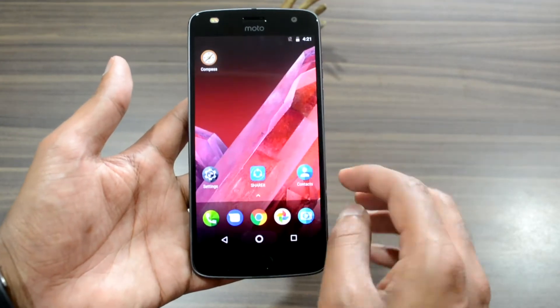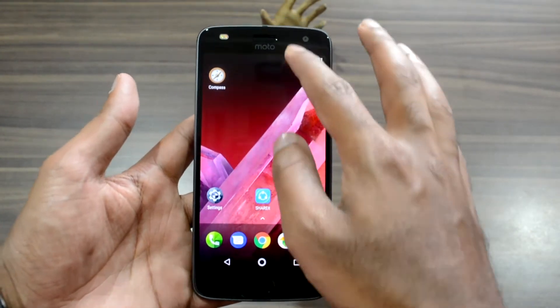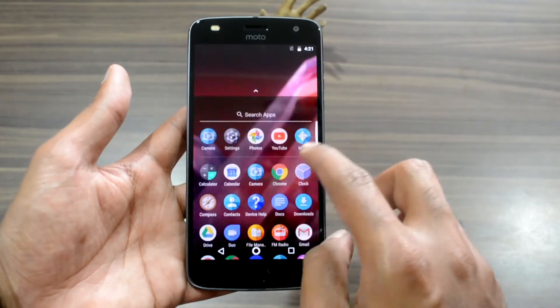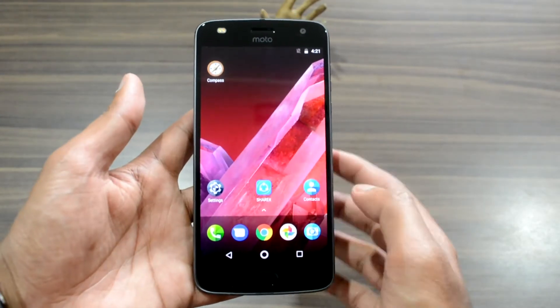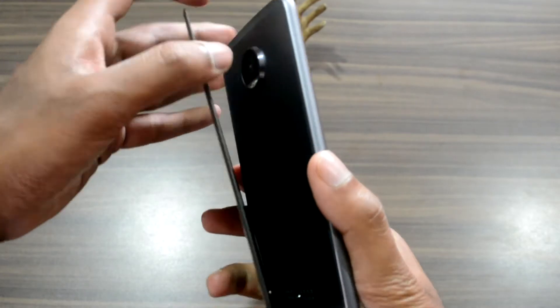There is no lag in the user interface, and the credit goes to Motorola for striking a great balance between hardware and software in the Moto Z2 Play. Motorola has chosen the Snapdragon 626 SoC, which is an updated version of the Snapdragon 625 in last year's model. The phone has 4GB of RAM and 64GB of internal storage.